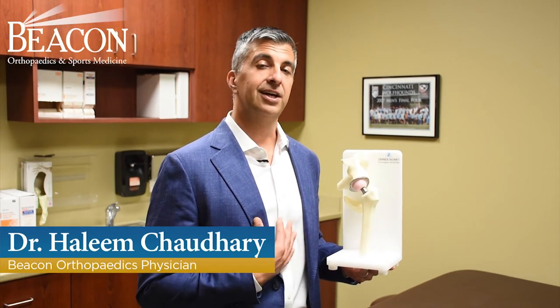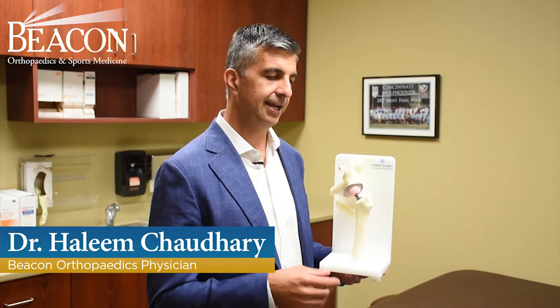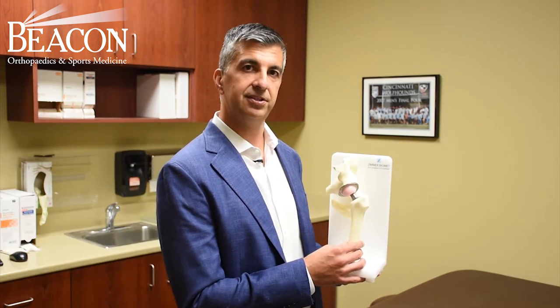Hi, my name is Dr. Hal Chaudhry, hip and knee replacement specialist here at Beacon Orthopedics, and I would like to go over a hip replacement model and explain some of the details about it.